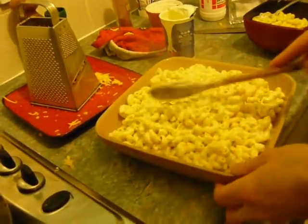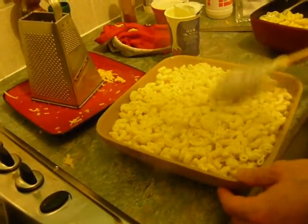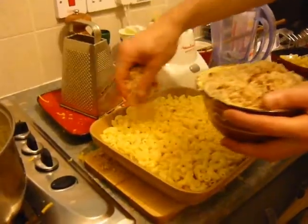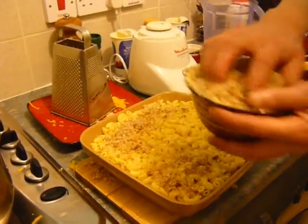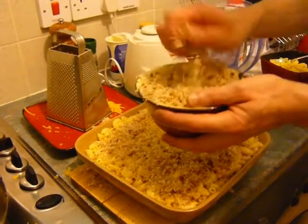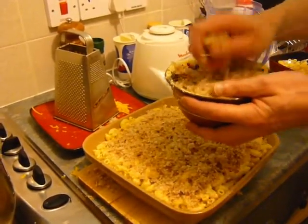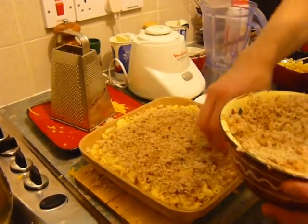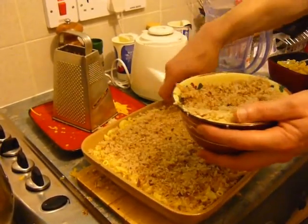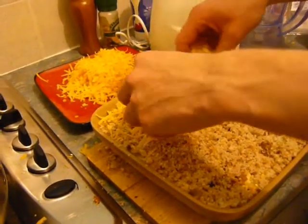Press it down a little bit to get it into the corners. Then put your breadcrumbs on top, making sure you cover the whole surface — get them into the corners and the sides. The same goes for the cheese that you're going to put on top.